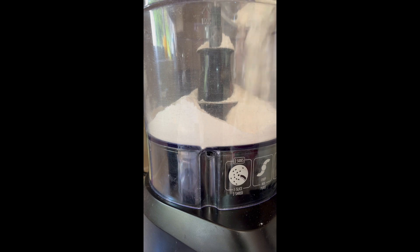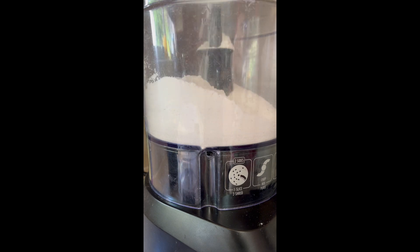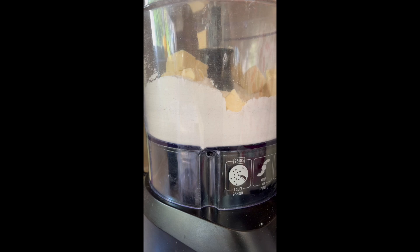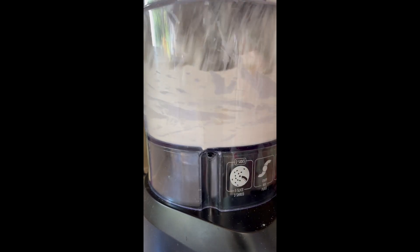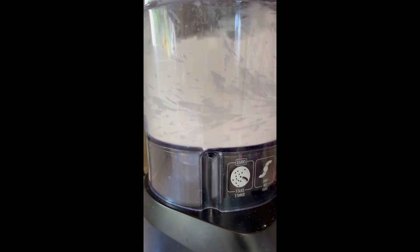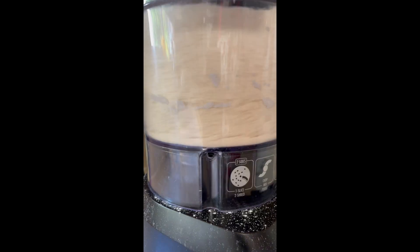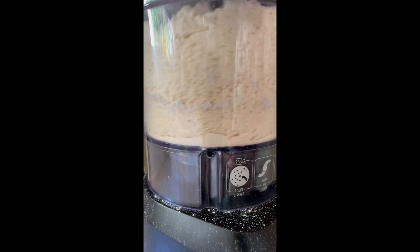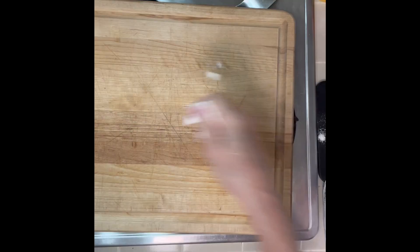Okay, first for the pie crust, you're going to put your flour, your baking powder, your sugar, and your salt all in the food processor and then add in your butter. I'm using Earth Balance because I want it to be dairy free. Pulse it in your food processor until it becomes a sandy texture. Then you're going to add your ice water a tablespoon at a time until it forms a ball. You can see how the consistency has changed.